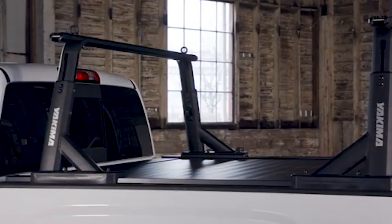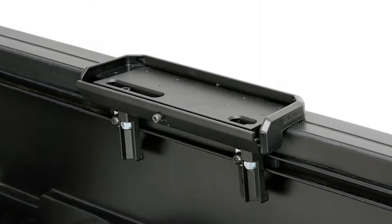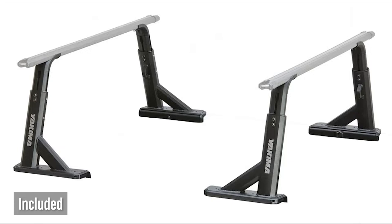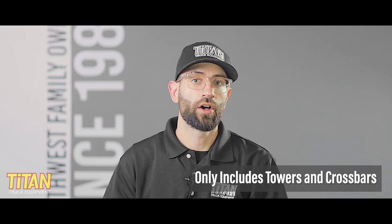The Overhaul is able to fit most truck beds and is compatible with certain bed covers if you use their optional tonneau kit. However, if your truck was equipped with a track system from the factory, like certain Toyotas and Nissans, then you're going to need to get their bed track kit. The full Overhaul system consists of the Overhaul towers, the crossbars, and optional sidebars. Out of the box, you'll only find the Overhaul HD towers and crossbars. The sidebars, which add additional storage space and strength, are optional add-ons.